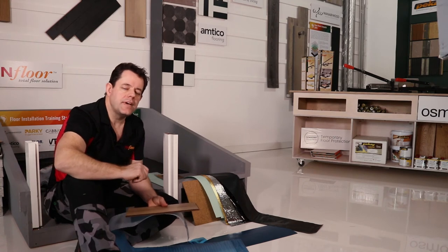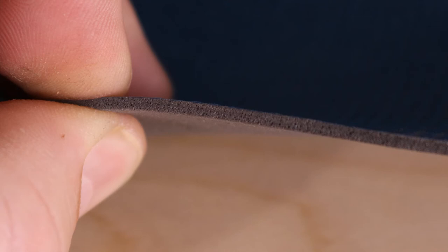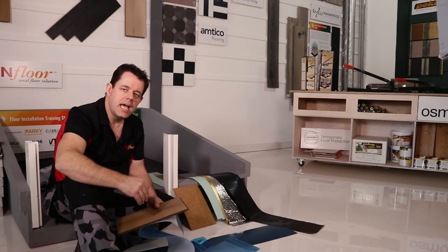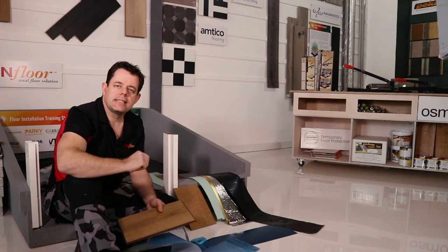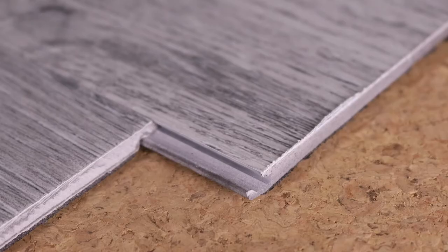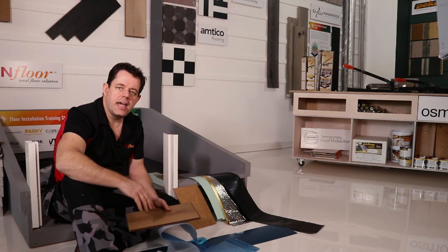There are quite a few different options available in the marketplace — from crumbed rubber, which is being installed in the background here, to cork, to natural rubbers, to variable density foams. They all have different acoustic ratings and sound deadening properties, and it's worth exploring these because they add value to your flooring experience. Some flooring products come with an acoustic medium already pre-bonded to the underside of the plank — IXPE, EVA, cork — which are absolutely fantastic products.